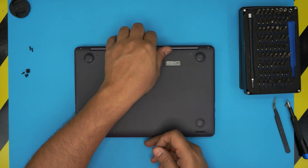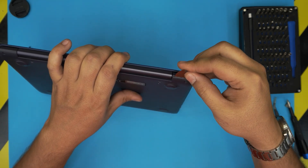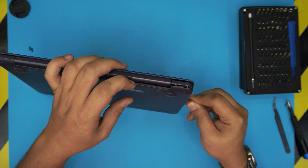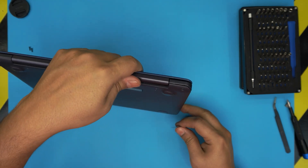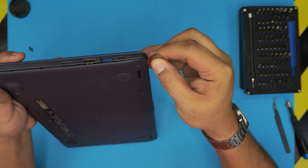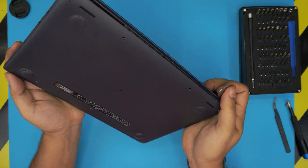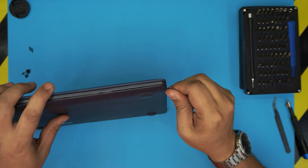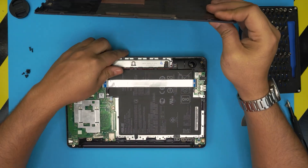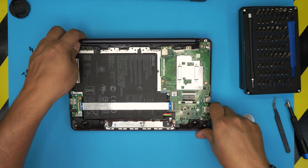Now grab your opening tool — in this case, the guitar pick. Stick it between the bottom cover and the palm rest and twist it, then slide it all the way around towards the front end, continuing around to the other side. Work yourself around the entire perimeter and the bottom cover should come off pretty easily. There's the bottom cover — slide it to one side.